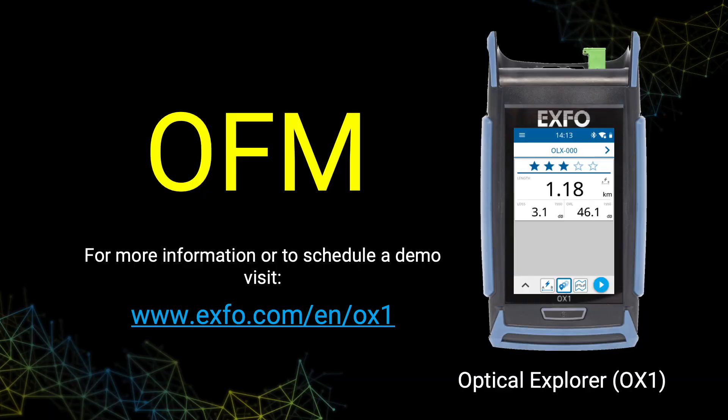For more information or to schedule a demo, visit expo.com.